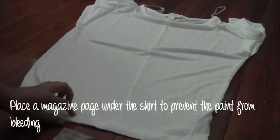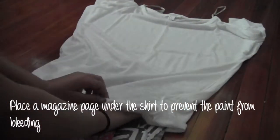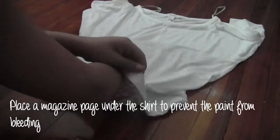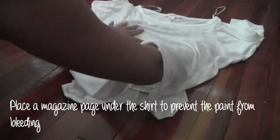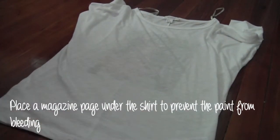The next step is to cut out a page from a magazine and place it under your shirt so the paint won't bleed through. Make sure you place the sheet under the shirt in the middle, where your painting will be.